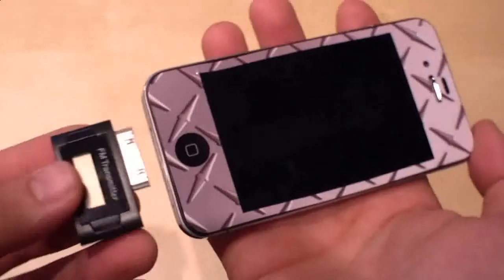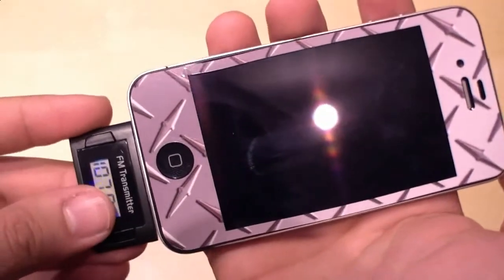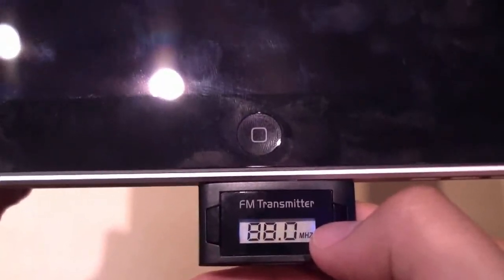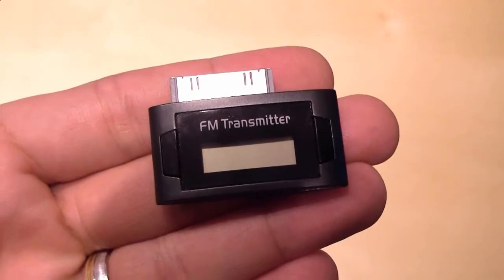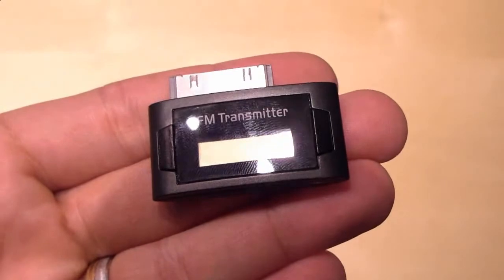The same with the iPhone 4 — it's compatible. And of course with the big Apple iPad. So you can transfer your music wirelessly to any radio. So that was my unboxing and hands-on video of the FM transmitter that I got from pdasquare.de.